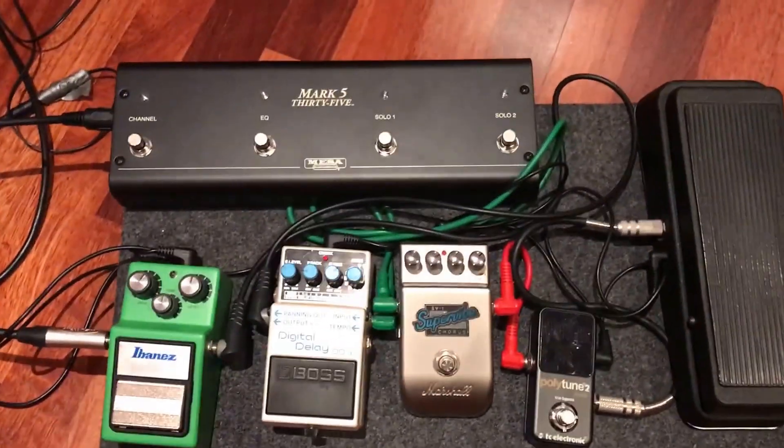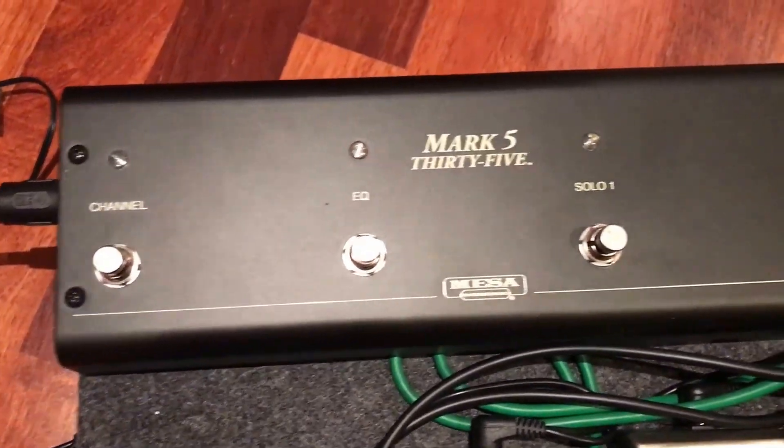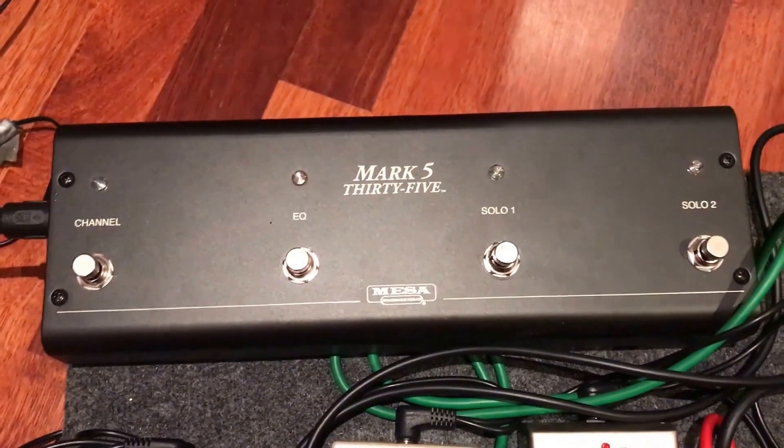Alright guys, so here's my pedal board. I'm running the MIDI foot controller from the Mark 5, basically channel, BQ and two solo boost channels.